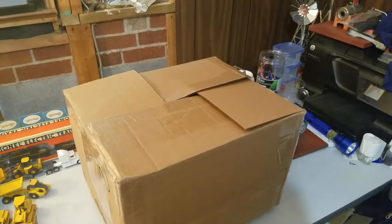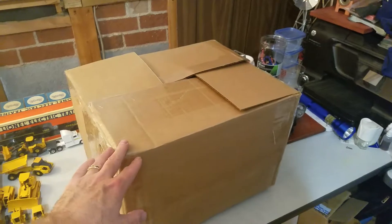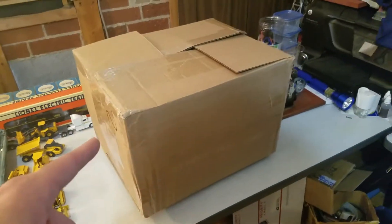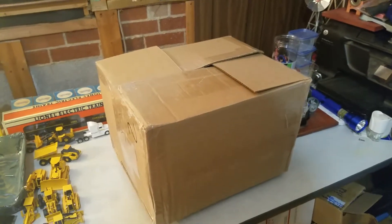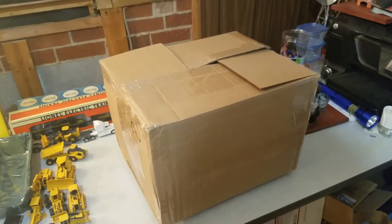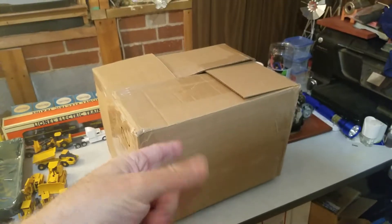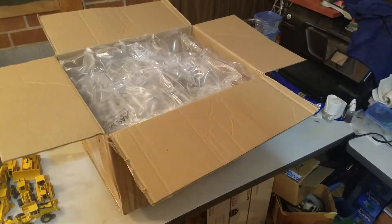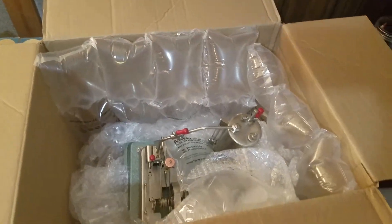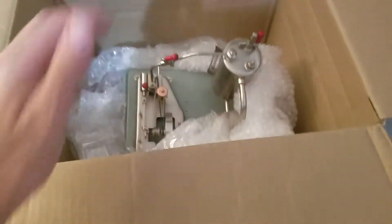Hello everyone, Jack Boyles with Steam Engines USA. Today we've got an item inside this box that I've been trying to acquire for about five years now. This is definitely an engine that you don't see very often — only one of 25 ever made like this. A lot of collectors out there will have an idea of what this is. I'm going to take it out of the box and we'll take a look at it.